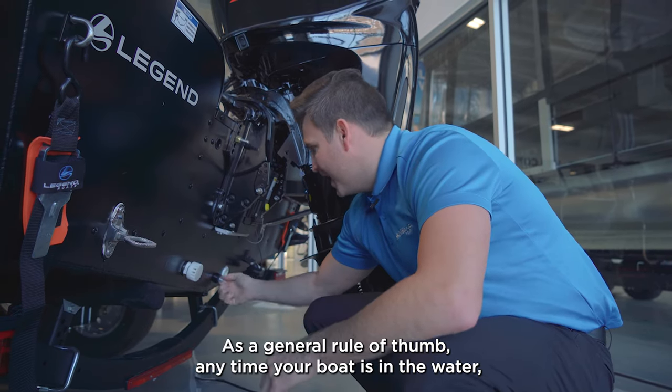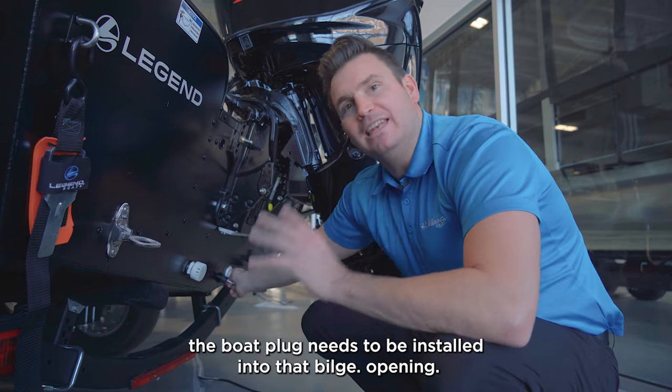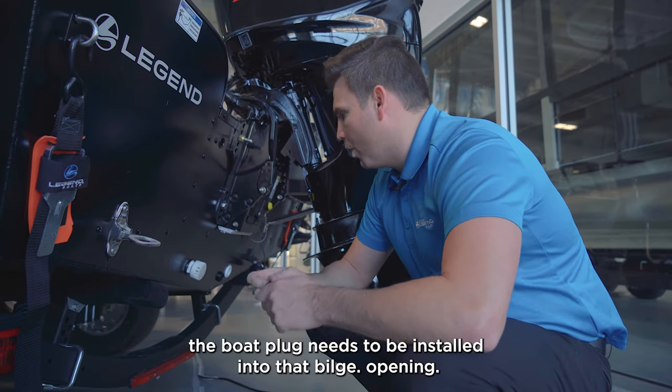As a general rule of thumb, anytime your boat is in the water, the boat plug needs to be installed into that bilge opening.